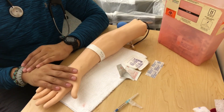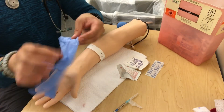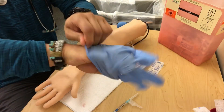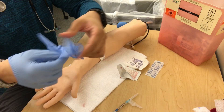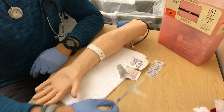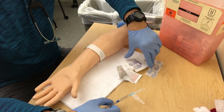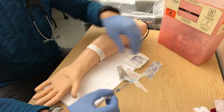We have our ABG arm, we have all of our equipment that we need, and we have our gloves of course. So we have our heparinized syringe with our 23 gauge needle. We have alcohol prep, we have our 2x2 gauze, and we have our band-aid ready to go.